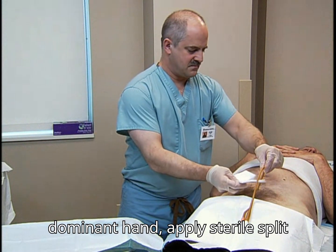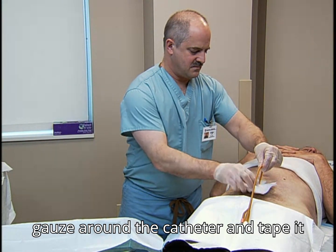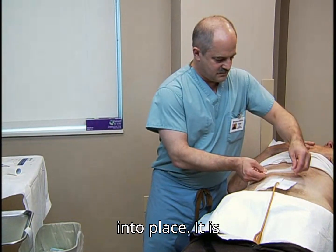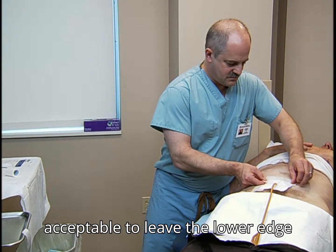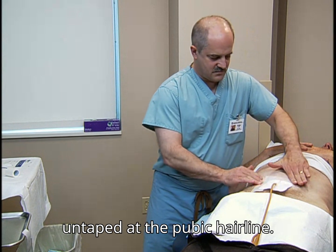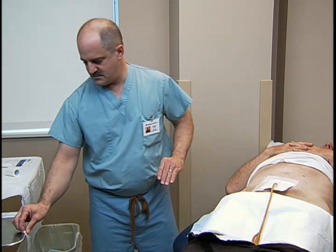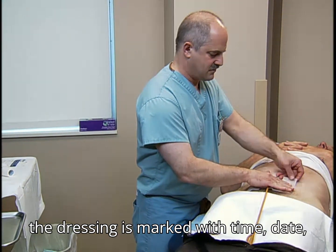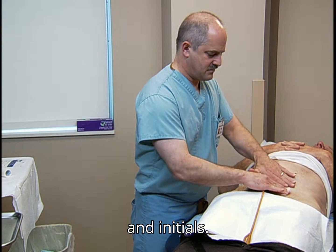With your dominant hand, apply sterile split gauze around the catheter and tape it into place. It is acceptable to leave the lower edge untaped at the pubic hairline. As with all dressing changes, make sure the dressing is marked with time, date, and initials.